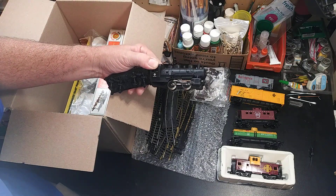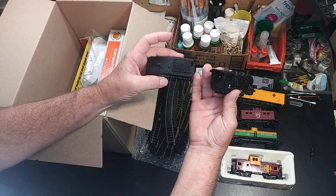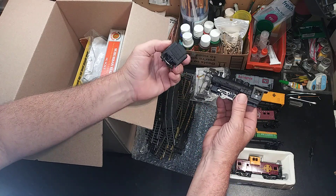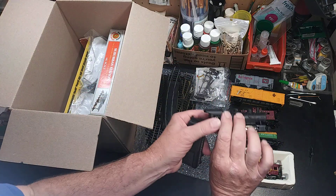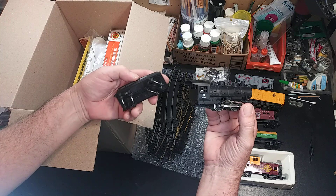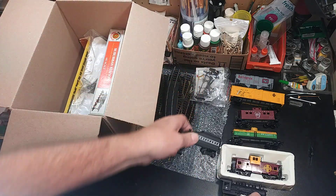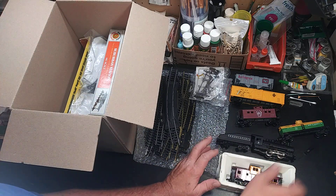Oh man, this is so clean — look how clean that is, no dust on it, how shiny that is. Very clean — you guys can see how clean that is. Let's see what you can see right there. Make sure you guys can see what I'm putting down here.